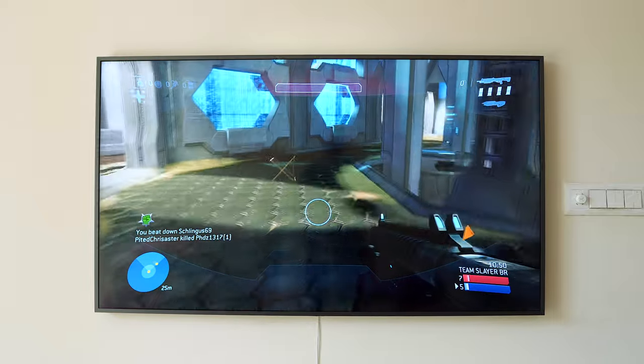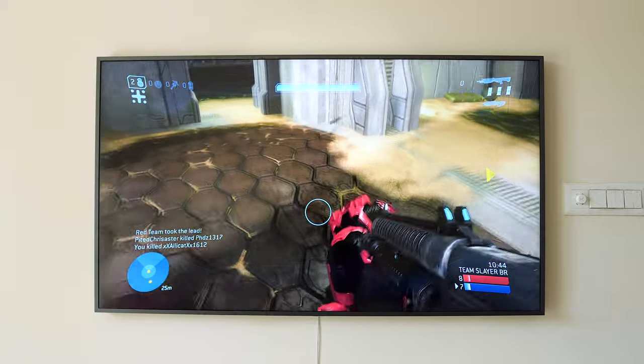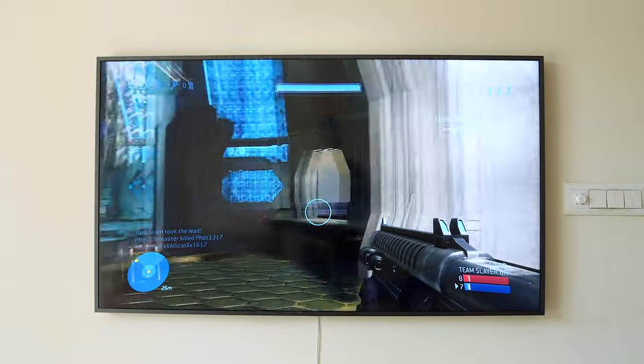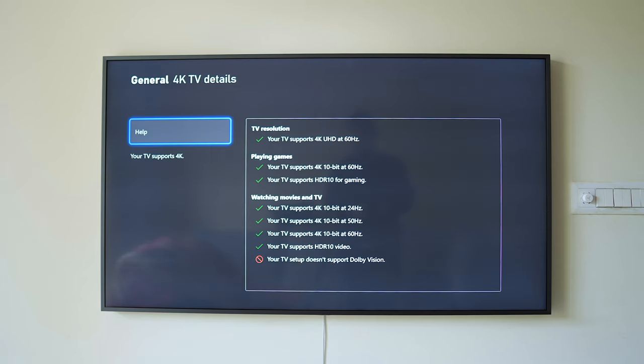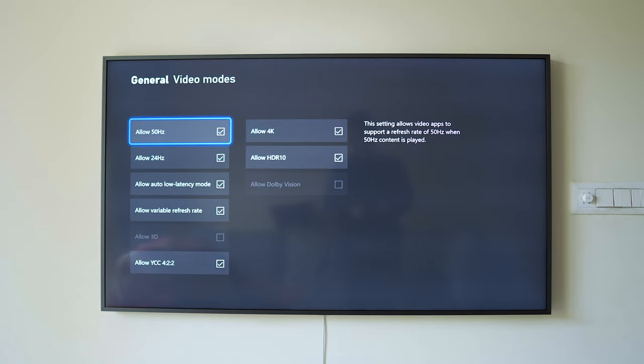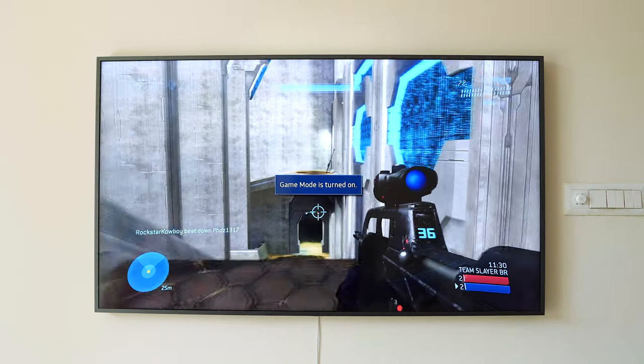The gaming experience on this TV is amazing. I have an Xbox One S and was planning to upgrade to an Xbox Series X, but using this console on this TV I'm really satisfied. I can play games at 2K and 120Hz refresh rate, and the upscaling to 4K is also great, so I'm not planning a console upgrade anytime soon. Latency can go as low as 10 milliseconds, which is great for a TV. It also has a gaming mode that automatically activates on the Xbox HDMI port, enhancing brightness and sound accordingly.